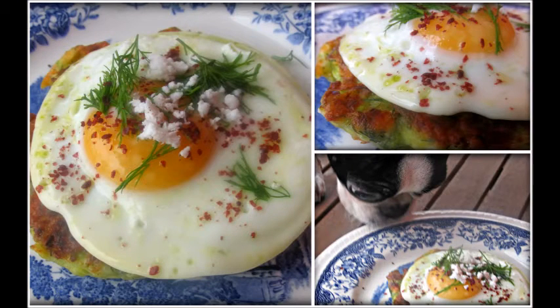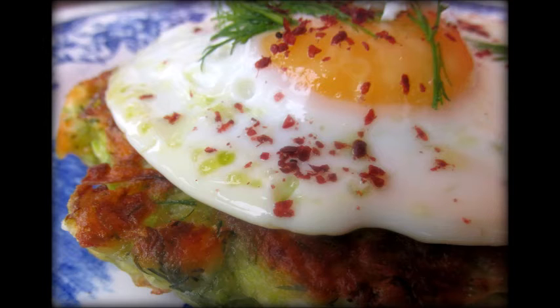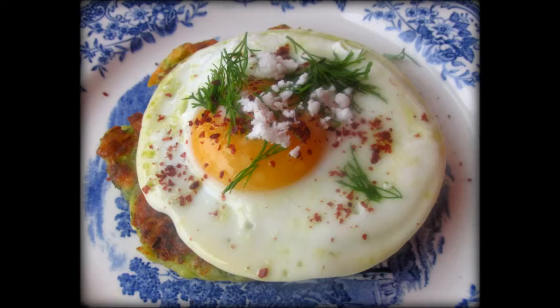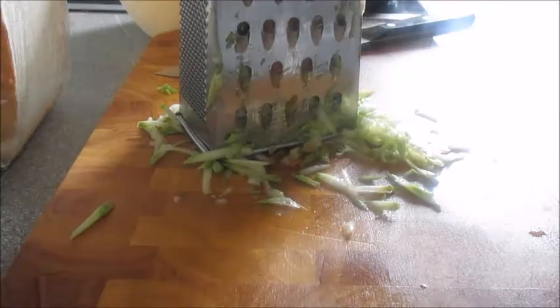A zucchini puffer. This is a sort of Turkish-inspired zucchini puffer. There are of course other countries that do a sort of similar thing — the most famous one would be the zucchini frittata of Italy. But this one, as I say, is more of the Turkish inspired.